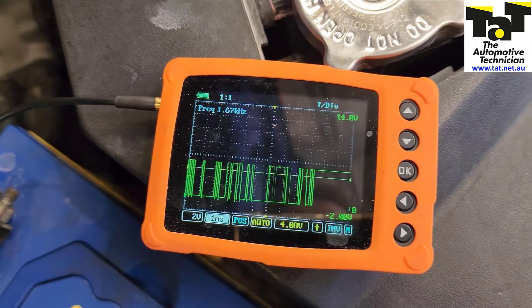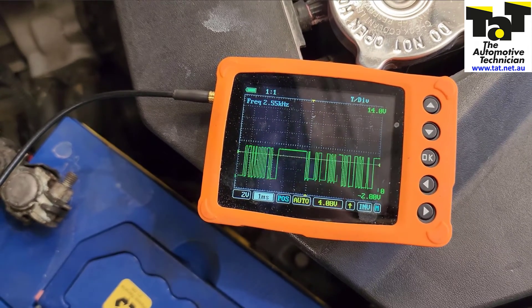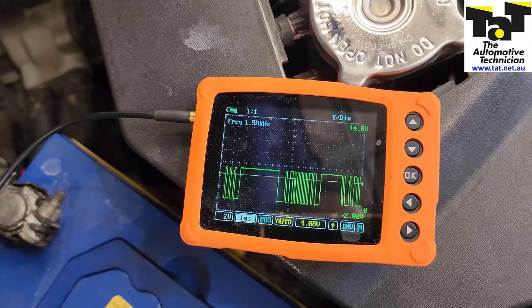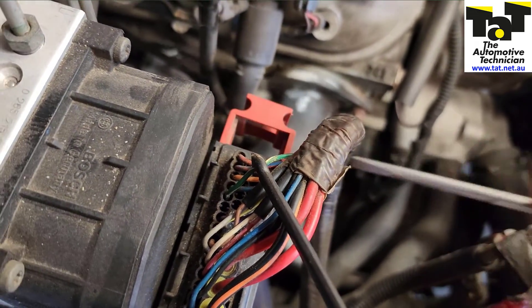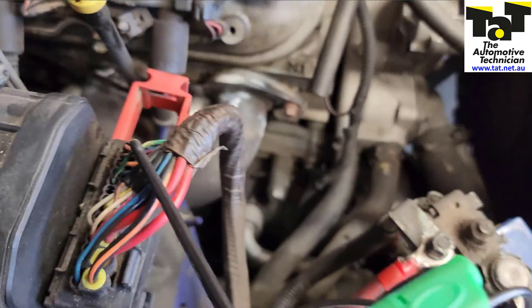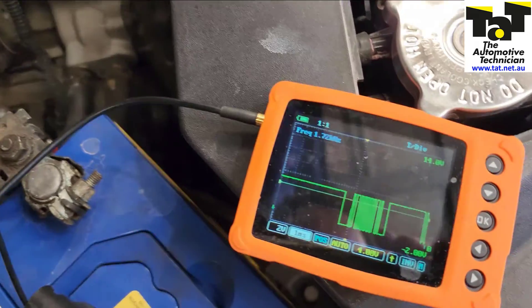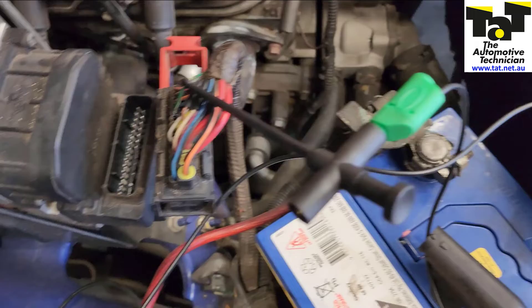We need to know: is this signal coming from the ABS module going out, or is it coming to the ABS module and the module is not responding? So all we do is unplug the ABS module — that eliminates it from the network. And we can confirm that the signal is going to the ABS module and the module is not responding. From there we're able to make a call that the ABS module is faulty, and we put a new one on and all fixed.